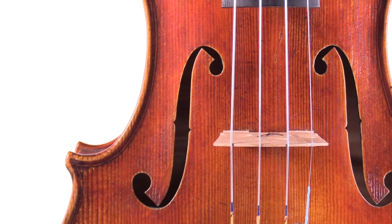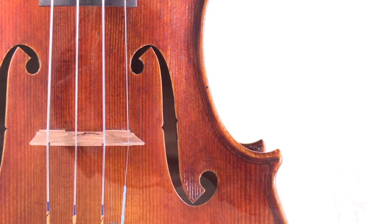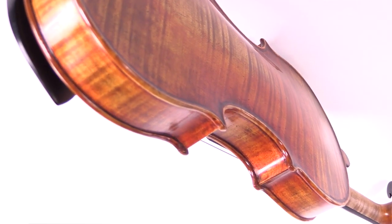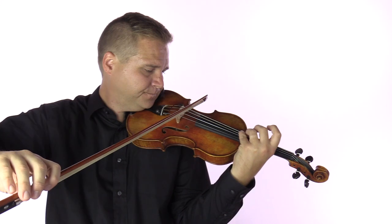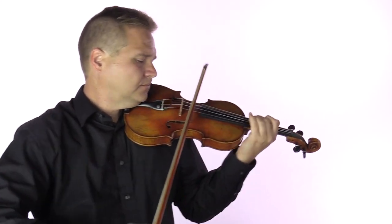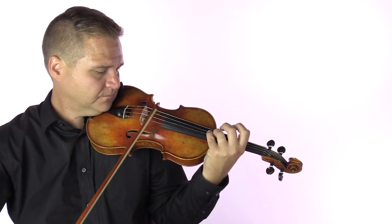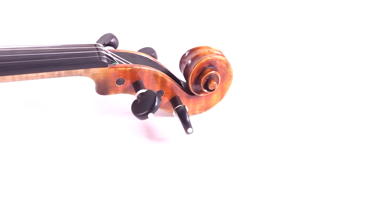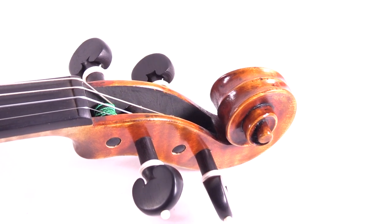The violin has a compellingly smooth and dark sound, quick response and a buttery feel. The original Plowden del Gesù was named for its first recorded owner, the Lundgren.